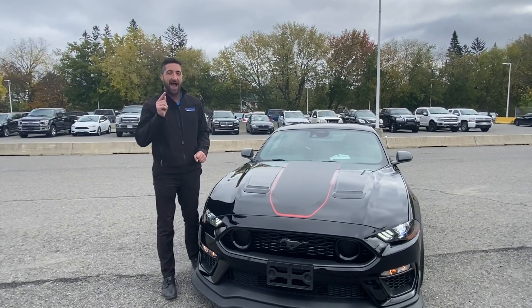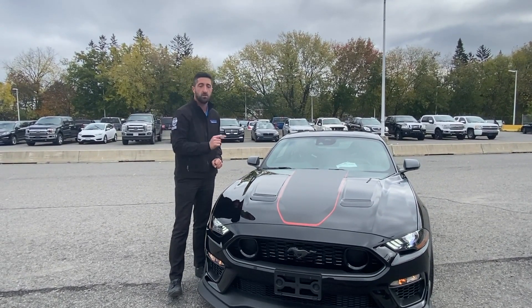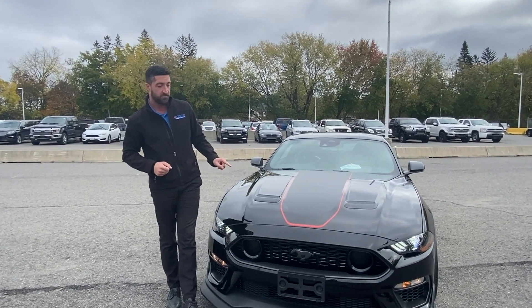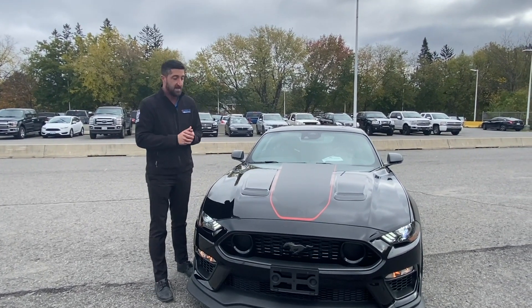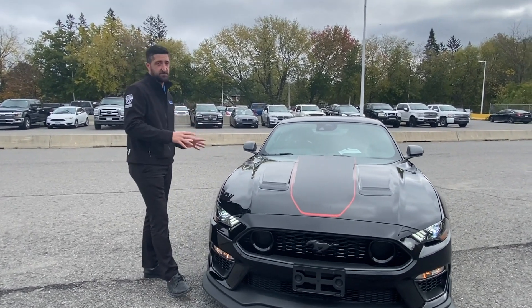I did say our 2021 Mustang Mach 1 because this was the one Mach 1 that we received down here at Donnelly Ford Lincoln this year. We've been waiting a while for it and my customer heard about it right away. He jumped in and secured that order for himself — he completely customized this thing. So we'll go over that and figure out why this is different from a normal Mustang.